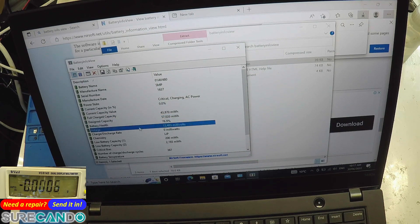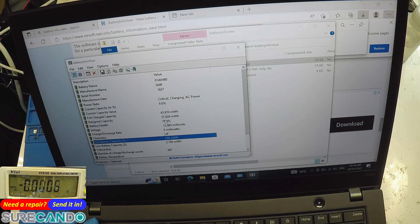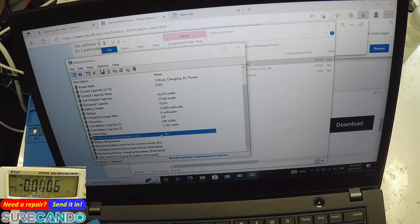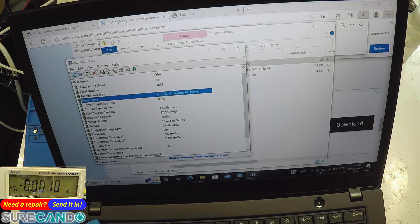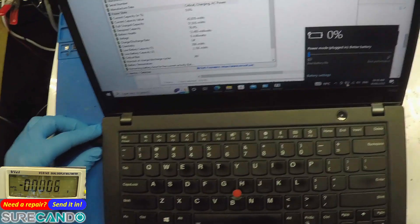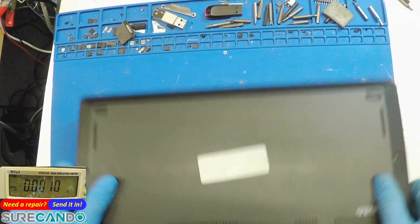So we are talking to the battery but it's either not charging. Power state: critical, charging, AC power. If it is connected it will just turn off. Let's have a quick look on the inside to see what's going on.